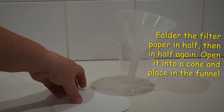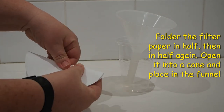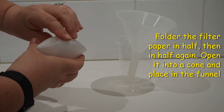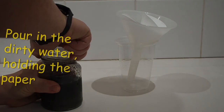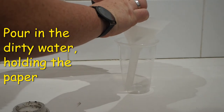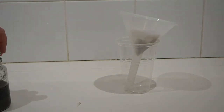If you are able to get a filter paper, it first needs to be folded before you put it into the funnel. Fold it in half and then in half again and open it up into a cone before putting it into the funnel. Pour in the dirty water. You might notice that this one takes a lot longer to filter than the others have.